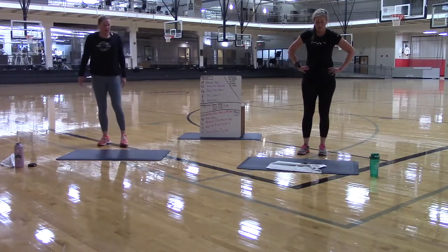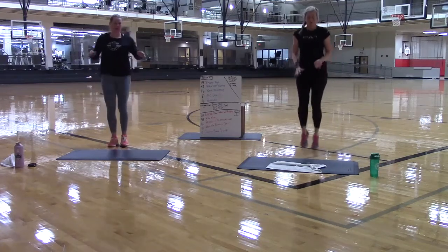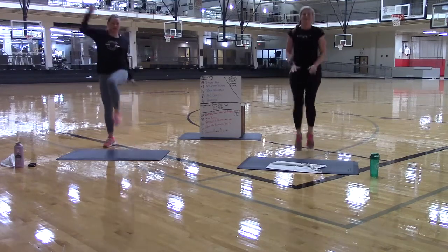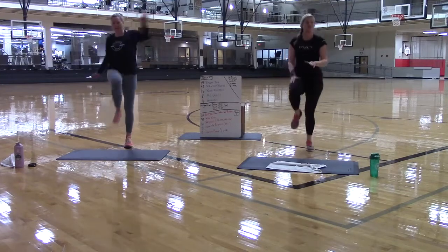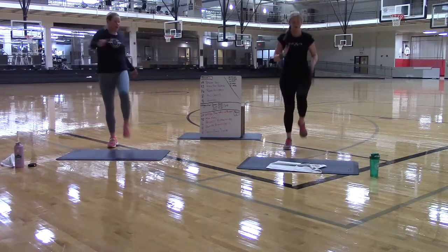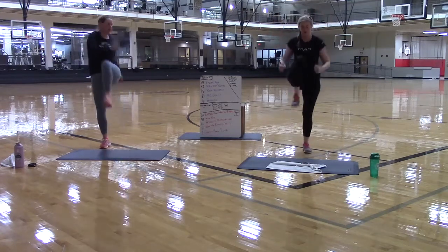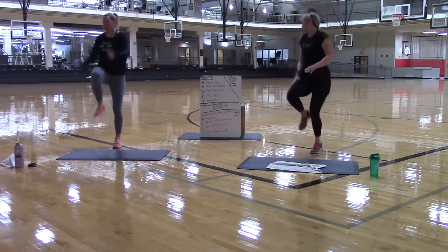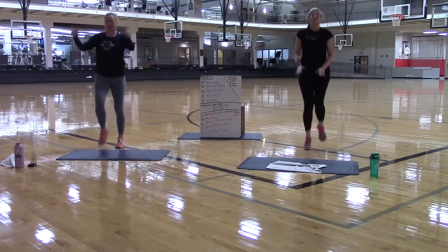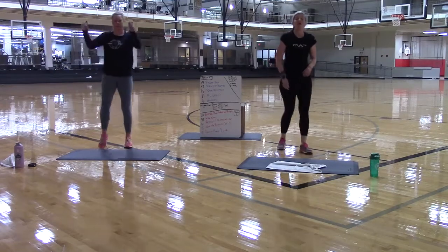High knees start in five, four, three, two, and go. You want to make them really high — do a little bionic man arms, you can do that too. Keep them linear, or add a little more arm and make them into skinny crunches — do that too. You have 15 seconds, then we are going to move on to those bridges. Five, four, three, two, take it down.